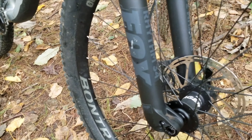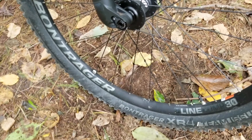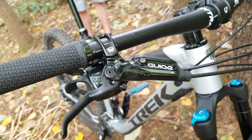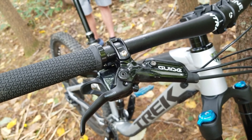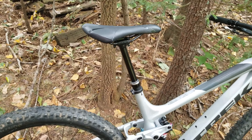Rhythm 34 forks — the forks are a little bit lighter in the front than the Slash. It's got the SRAM Guide brakes. I don't have a single problem with those brakes. I've run them for over a year now, and my whole outfit's well over 250 pounds, so they stopped me just fine.